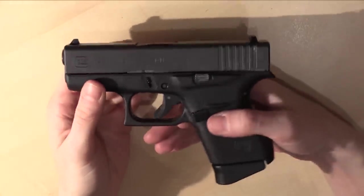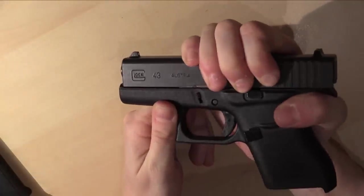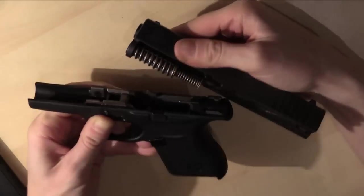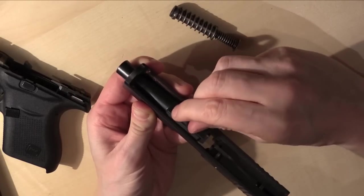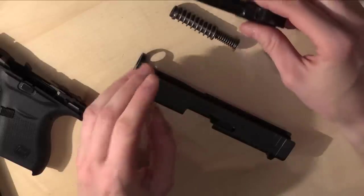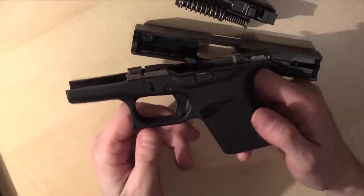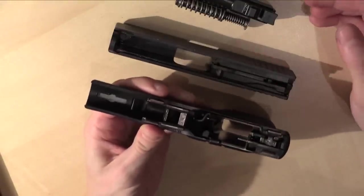Next I want to show you how to disassemble the pistol. First, take out your magazine, pull the trigger, then take the slide and pull it back a little bit. On each side there are two tabs — push them down and the slide comes right off. Here you have your recoil spring and guide rod; take it out, and then you have your barrel. This barrel is about 3.39 inches, or 8.6 centimeters, long. Most of the weight is in the steel slide. Overall the pistol weighs about 509 grams without ammunition, which is around 18 ounces — a pretty lightweight pistol, excellent for a woman.